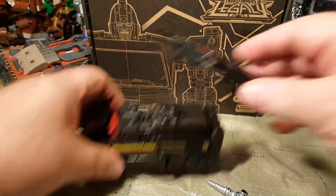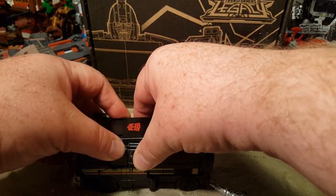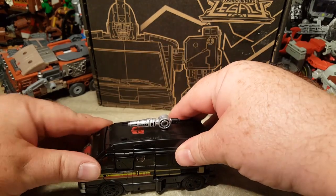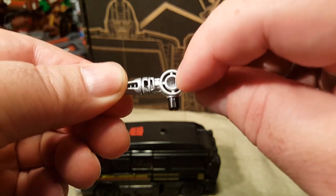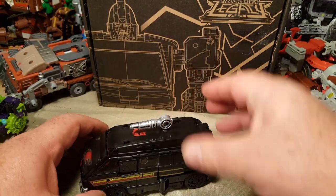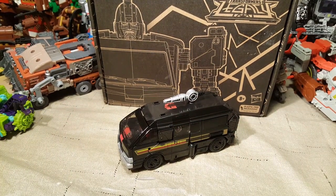But other than that, I think this is a really cool figure. I am pretty happy with my purchase. I'm glad that it wasn't broken — yay for that. This is really cool. I didn't mention either that his gun has ports on the sides, so you can add yet more weaponry to this guy, which is really cool. I think it's very befitting of Ironhide, who's the weapons guy in the Transformers universe — at least one of them.